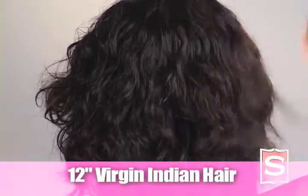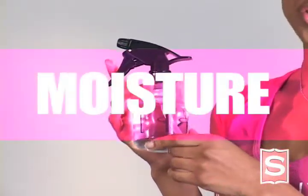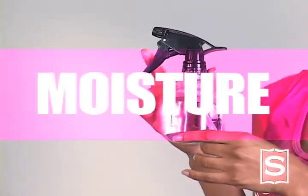This is 12 inches and it's been cut into a lot. If you want to wear the wavy hair really wavy, water is going to be your best friend. Curly hair needs moisture, and the best source of moisture is water.